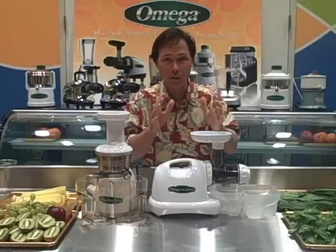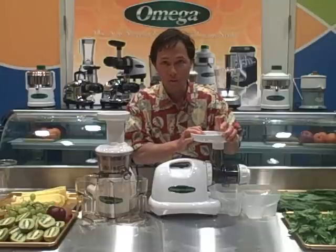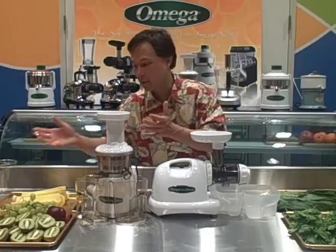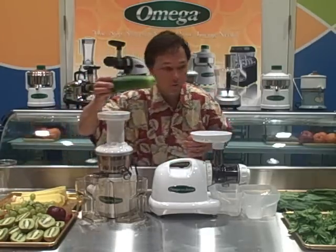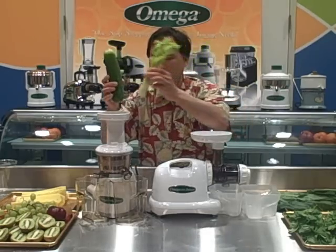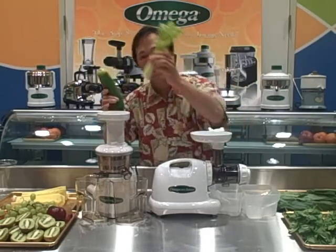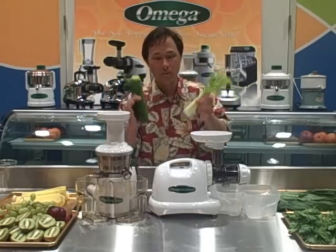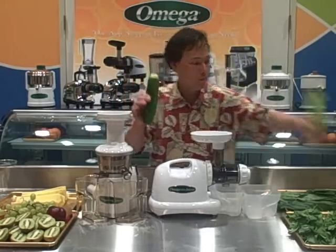So if you want to juice wheatgrass alone, I'd probably recommend the Omega 8004. If you want to juice wheatgrass along with something like cucumbers or celery — putting a little wheatgrass, a little celery, a little cucumber — then you won't have the squeaking noises. So those are the differences on wheatgrass.